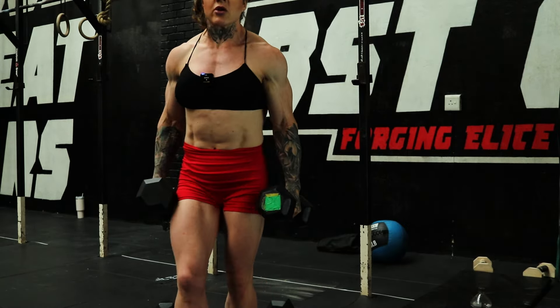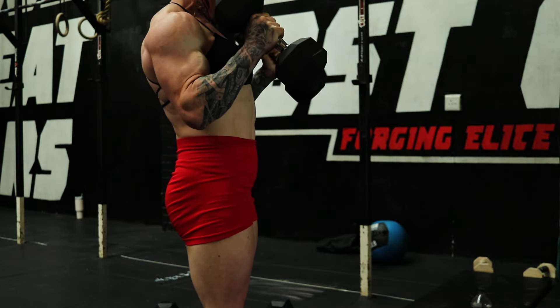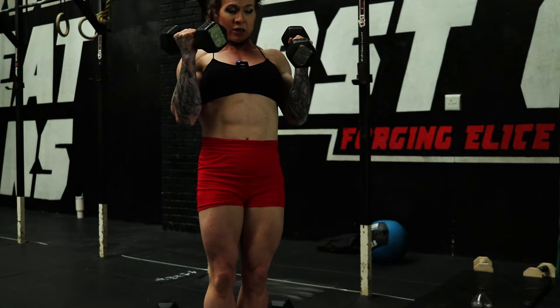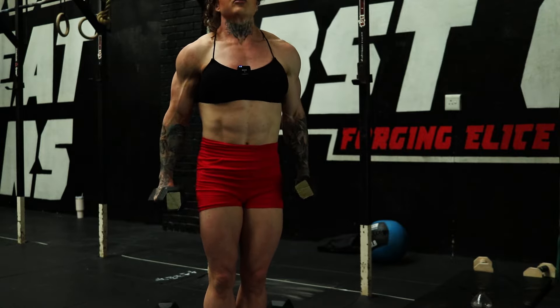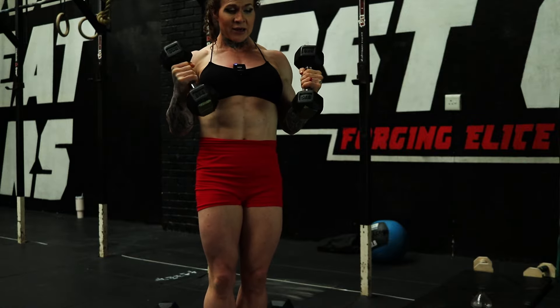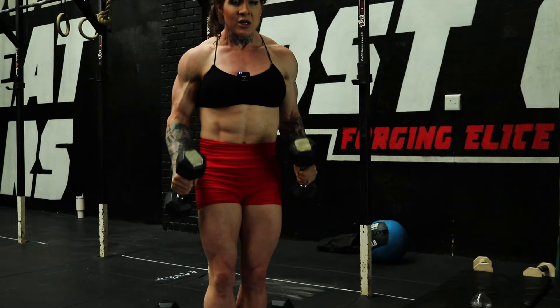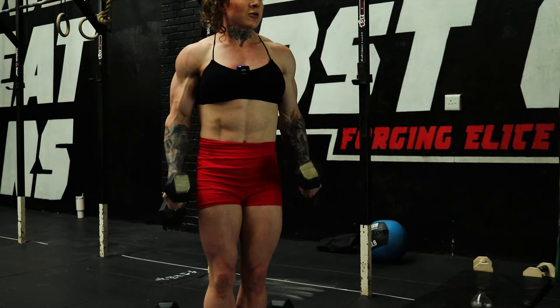Now we're doing hammer curls. You'll see some swinging — that's okay, I'm going until complete failure. Dropping to a lighter weight and going again — swing up, control the negative. The reason for swinging is that the positive will always fail before the negative, meaning you can't get it up but you can still control the negative, so you maximize complete failure. If you've got a spotter, they can help you get it up. Keep going with hammer curl partials until you literally cannot control that negative anymore.